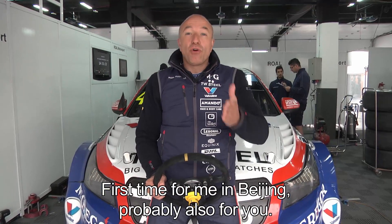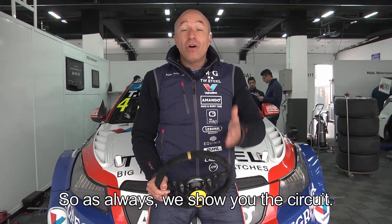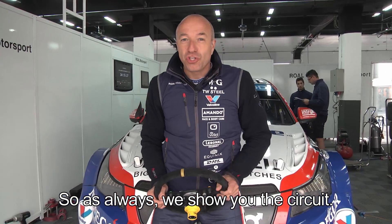First time for me here in Beijing, probably also for you, so of course as always we show you the circuit — hop in!